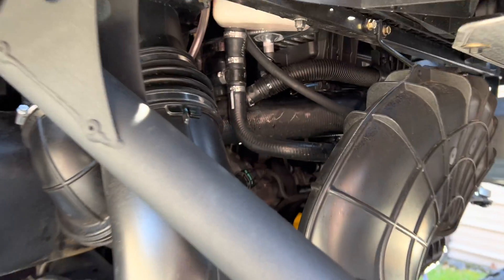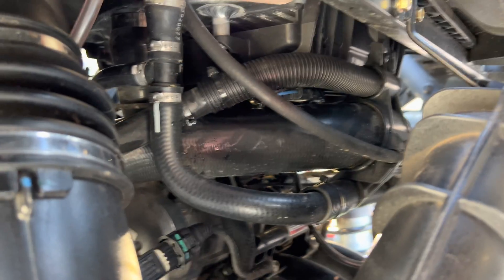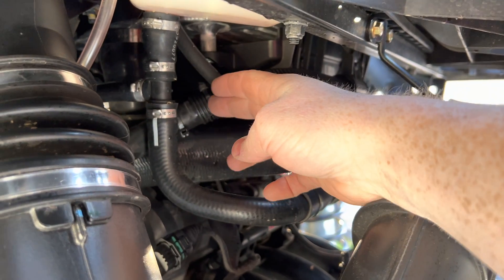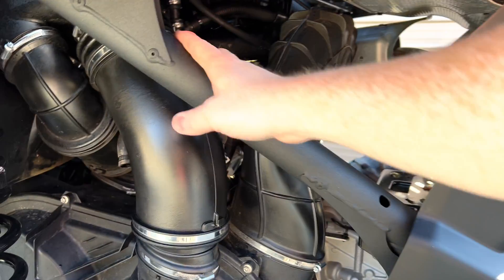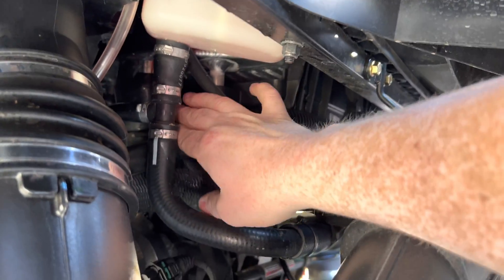Come around to the back here — your crankcase breather line is right here. You may have to cut one of these zip ties because you're going to be pulling this tube. Right here on this bar is where you're going to mount your catch can. Reach back in here and pull it out.